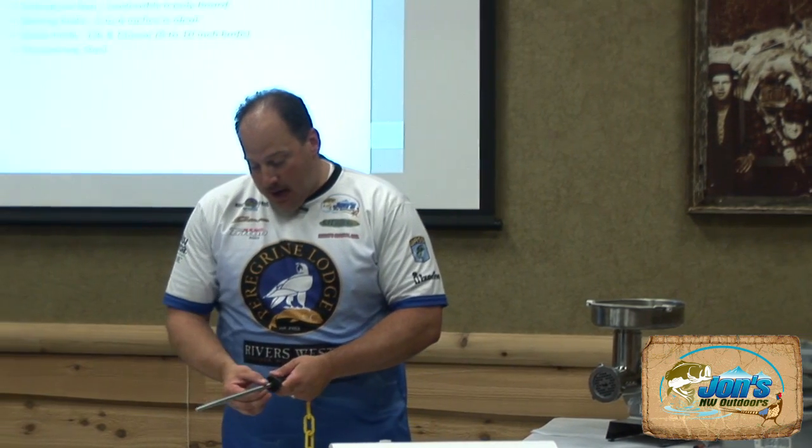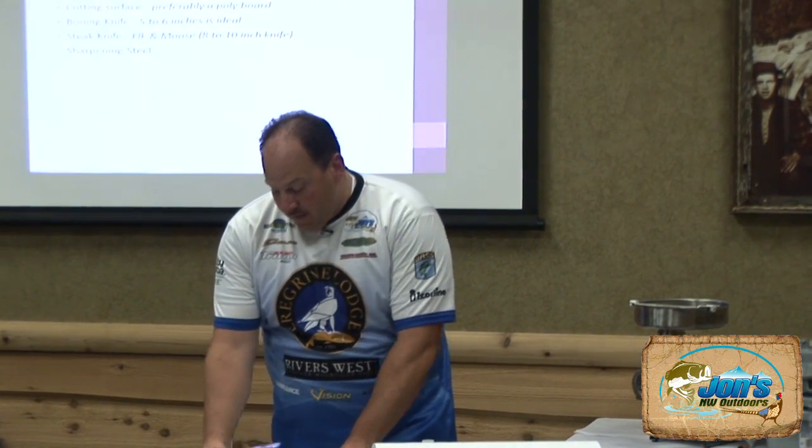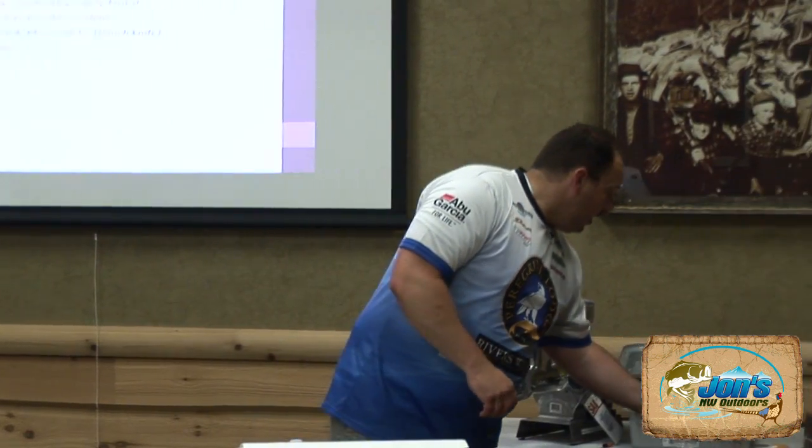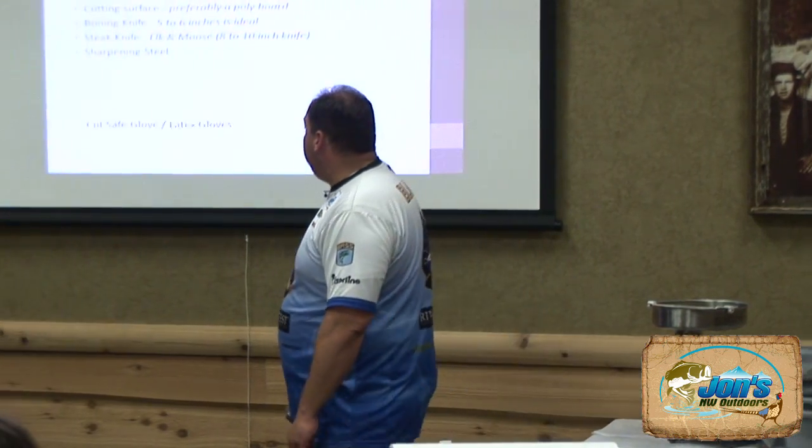If you don't want to make the investment, a long Phillips screwdriver with a smooth shaft works just fine. I don't like the coarse ones — I think they grab too much on the knife and don't do it service. Go with the finer or two-sided. Cabela's carries a pretty smooth diamond one that's quite nice.